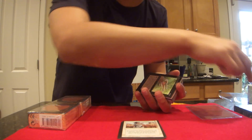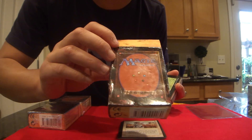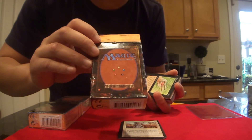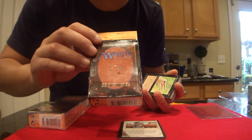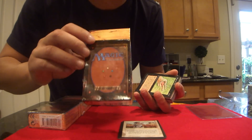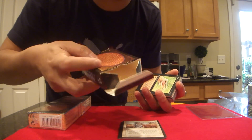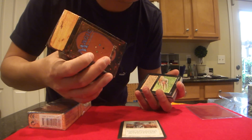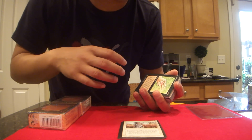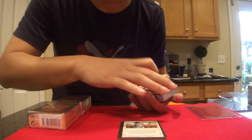Something to note about the box: in the front here it says 'L'Assemblée,' which is 'the gathering' in French. But on the bottom, you notice there's a word 'unlimited' — that basically means it's the white border version. That's how you can tell it's the white border. Also the year it was printed: on the bottom on the side it says 1994. If it says '95, you probably have a white border, if it says 'unlimited,' or a fourth edition box.